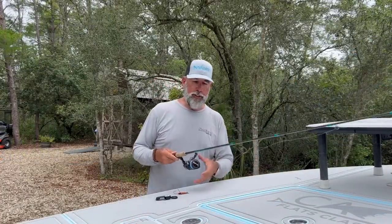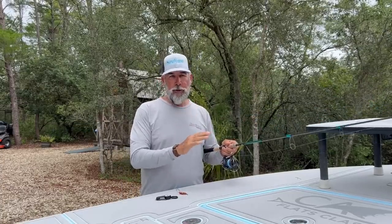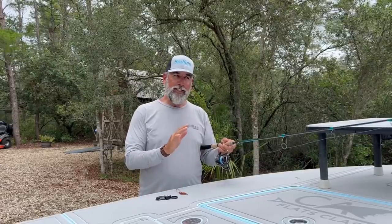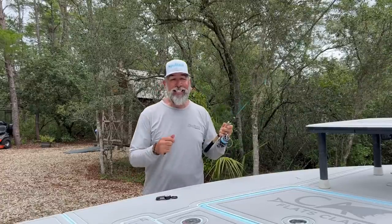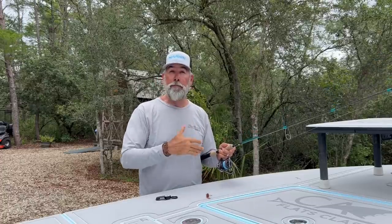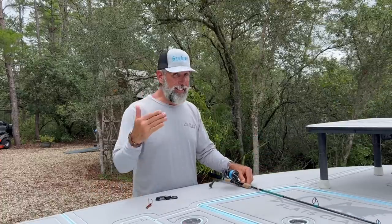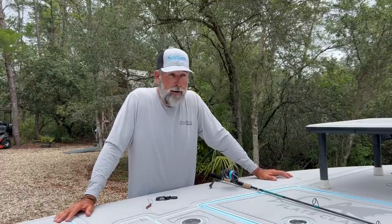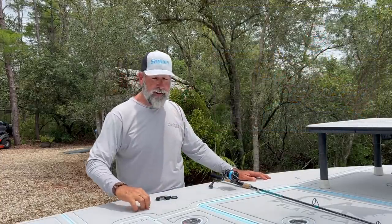This is a 7-foot Terramar PX. This is a medium-heavy. It's the ideal rod to throw, in my opinion, 10-pound Power Pro Super Slick V2. The reason I like this rod is it has enough tip to throw a small quarter-ounce spoon, but it has the backbone to fight bigger fish. Just yesterday, my client Rick Harnish caught a 33-inch snook on a copper spoon.